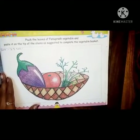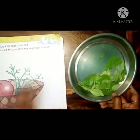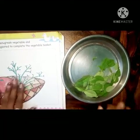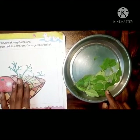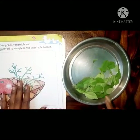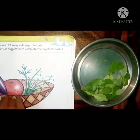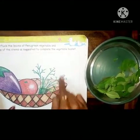Today we are going to stick real leaves. For this activity we also need fenugreek leaves - yes, fenugreek vegetable. So these are fenugreek leaves and today we are going to stick them here. Here is one basket and there are some vegetables also - one brinjal, tomato, and fenugreek.